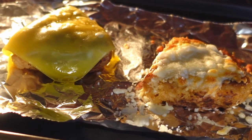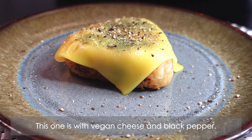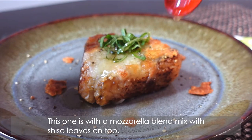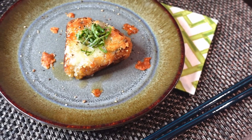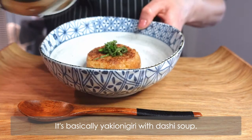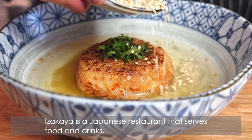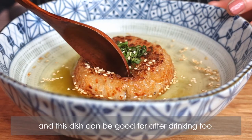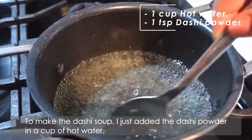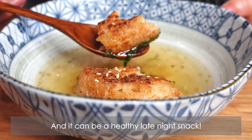I tried multiple variations with the yaki onigiri. The first one is cheese yaki onigiri — I added some cheese on top and grilled them in an oven. One version uses vegan cheese and black pepper, and another uses a mozzarella blend with shiso leaves on top. Then there's yaki onigiri chazuke — yaki onigiri with dashi soup. It's one of my favorite izakaya menu dishes in Japan. Izakaya is a Japanese restaurant that serves food and drinks, and this dish is great for after drinking too. To make the dashi soup, just add dashi powder to a cup of hot water, then serve the soup with the yaki onigiri. It's a wonderful Japanese comforting dish and a healthy late night snack.